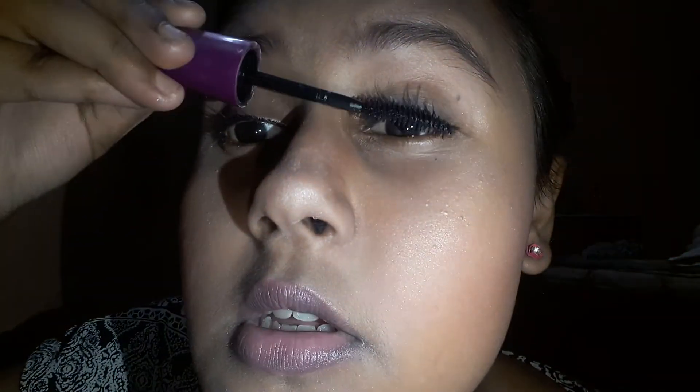Now I'm gonna apply my mascara. Did you see my lashes though? This mascara is so good!